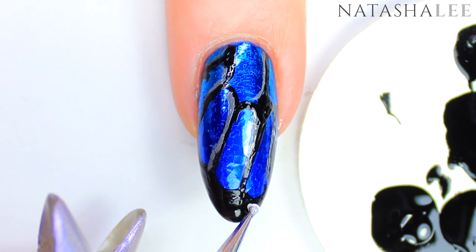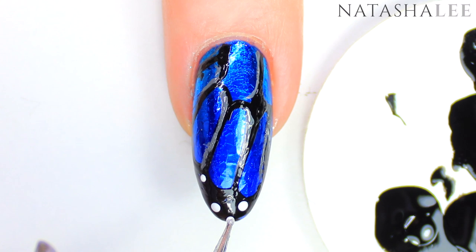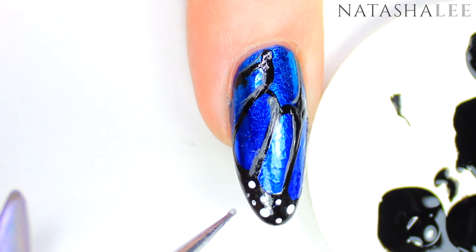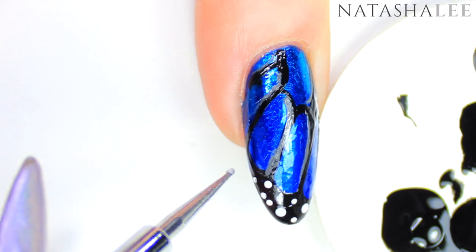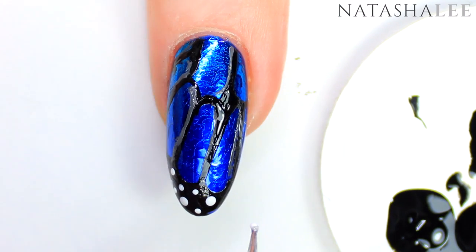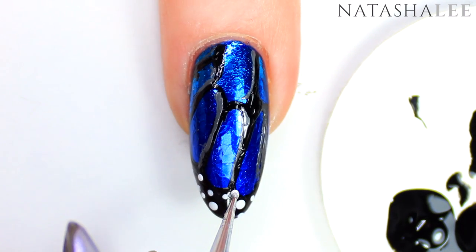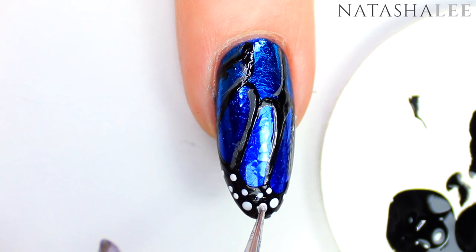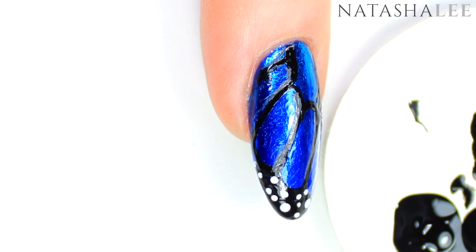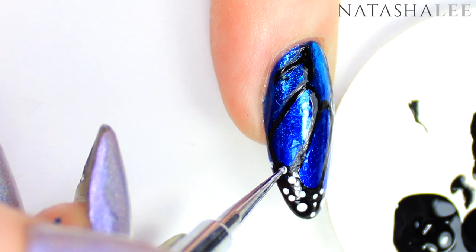Taking a dotting tool and our white polish, I'm going to apply some larger dots randomly first in the black area at the tip of the nail, then swap to a finer dotting tool to fill in the gaps and just keep going smaller and smaller with the dots. I've based these nails loosely on the blue Morpho butterfly, which is absolutely stunning — iridescent blue with black detailing. It doesn't have white dots but I felt the design needed a bit more to make it really pop. For the best effect you need to use a needlepoint dotting tool to get those super fine dots, because those super fine little dots really set off the design beautifully. If you make any mistakes you can just cover back over with black polish.